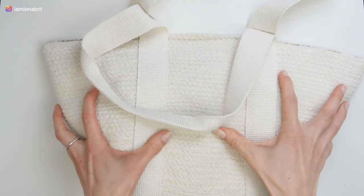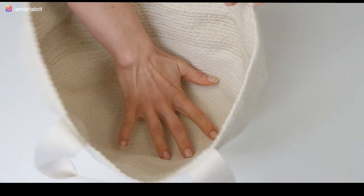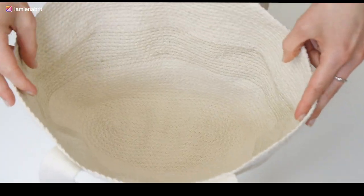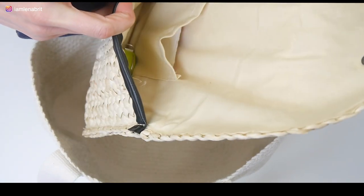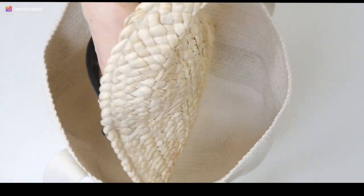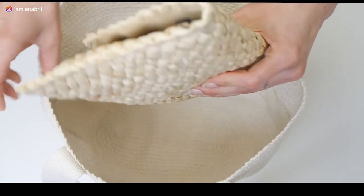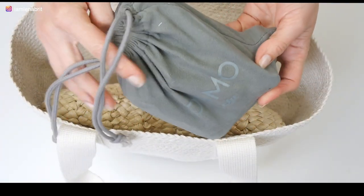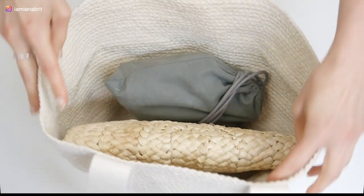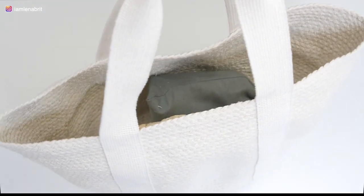Voila! The bag is ready. Great bag for summer — it is soft and at the same time holds its shape. It can be washed in the washing machine. You can also sew a lining that will be closed with the help of a drawstring. But I just put a small bag with all my things and a tripod for shooting, and that's all I need.